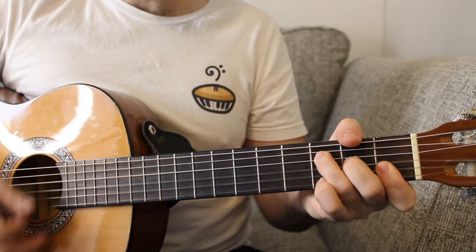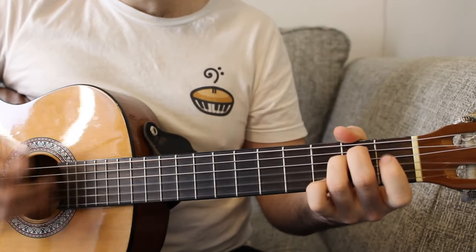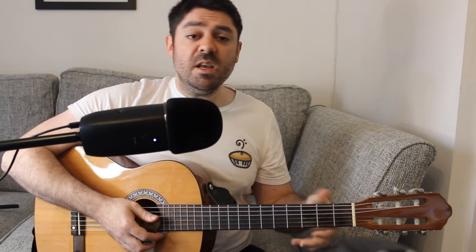Or if you're counting along: one, two, three, four. I'll just play through those chords once through at a slower pace, so you can see how it all fits together. Once we've played through that twice, you've got the first verse.